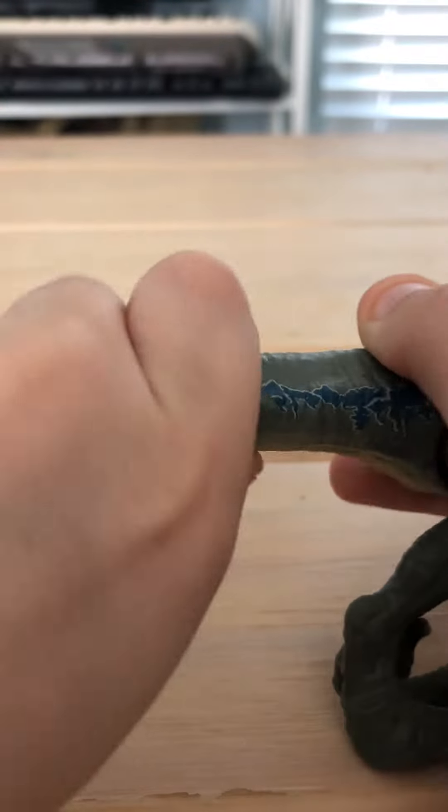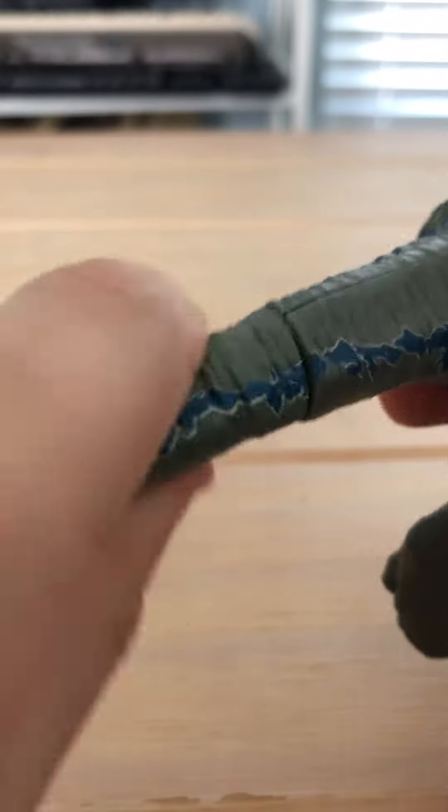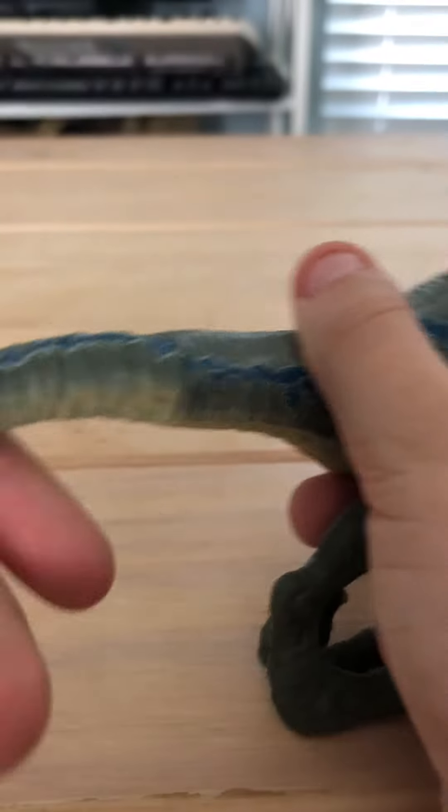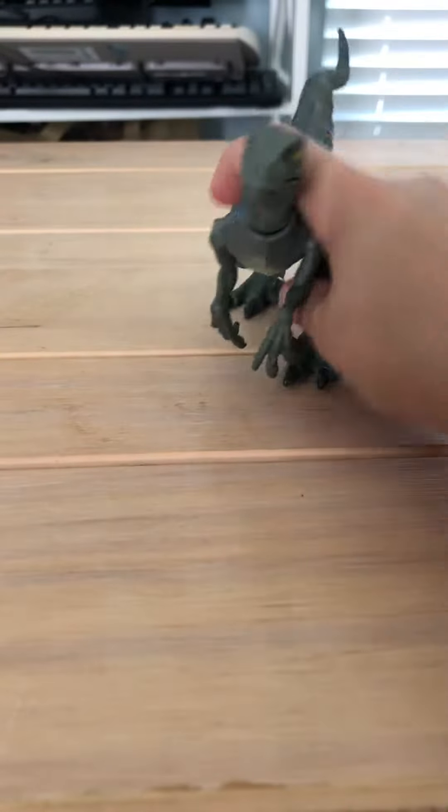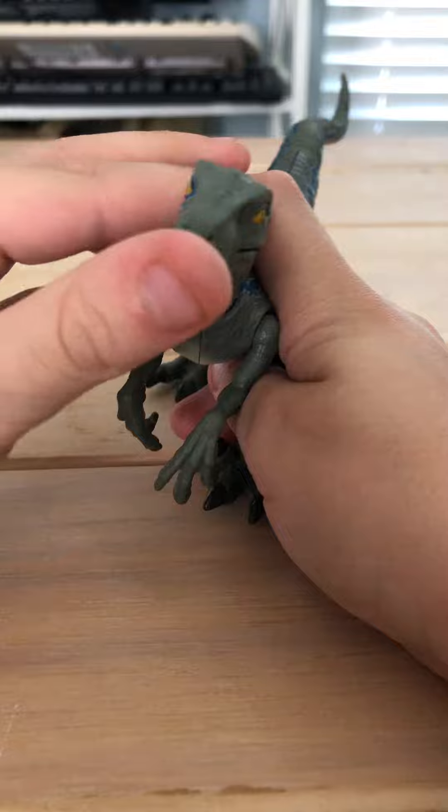You can also move the tail upside down and stuff, but only very slightly this way. Let's get it back into alignment. Okay, now this Blue is very cool — let's have a look at the mouth.